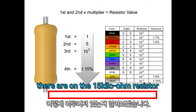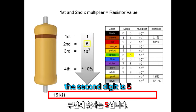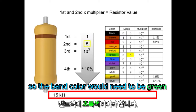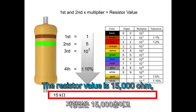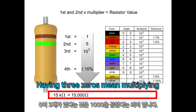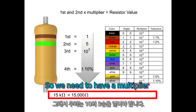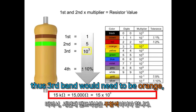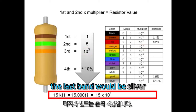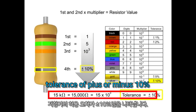Now let's find out how many bands there are on the 15kΩ resistor. The first band would need to be brown. The second digit is 5, so the band color would need to be green. The resistor value is 15,000Ω, so we have to write down zero three times. Having three zeros means multiplying by 1,000, so we need a multiplier of 10 to the third. Thus, the third band would need to be orange. The last band would be silver, indicating a tolerance of plus or minus 10%.